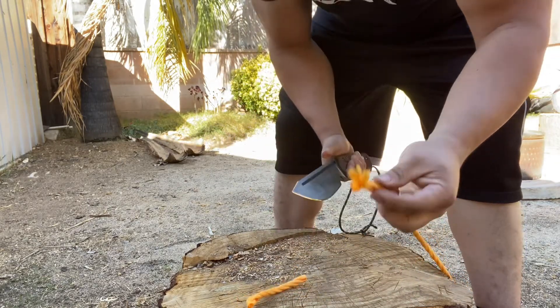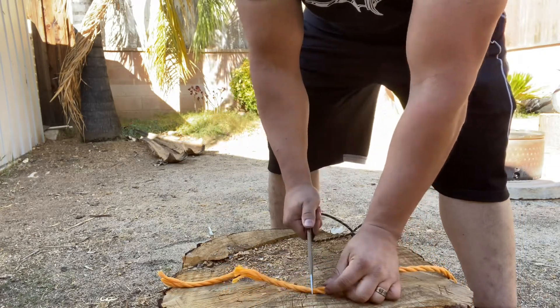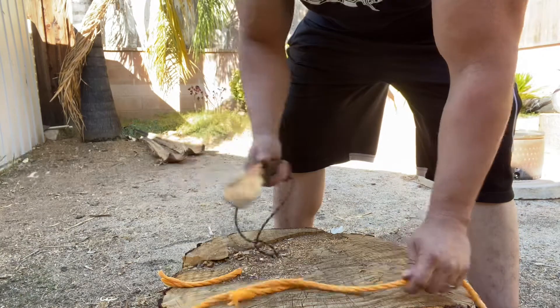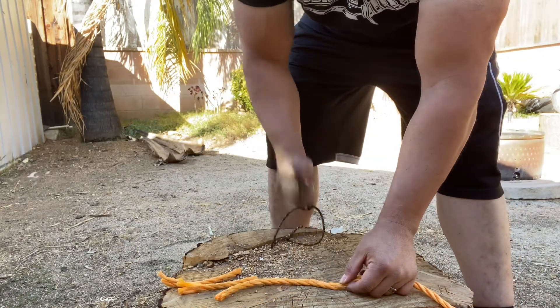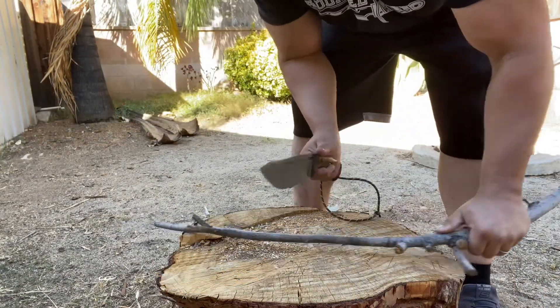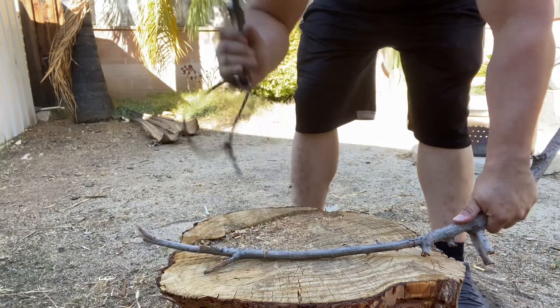Now we're going to take it to the rope here — do a push cut first and then some other cuts to see how sharp this blade is, which I already know is a razor. Push cut — easy. Let's do one saw cut. Butter, man, right through it. Quick chop.